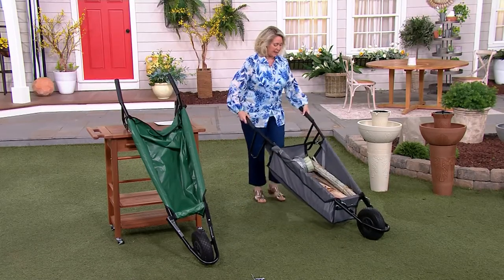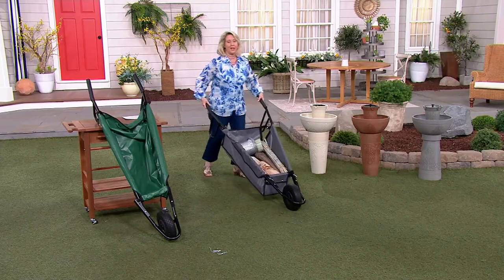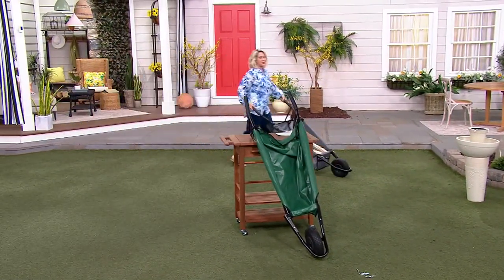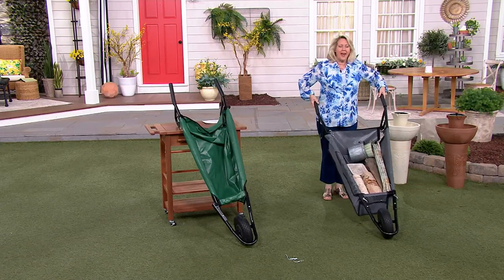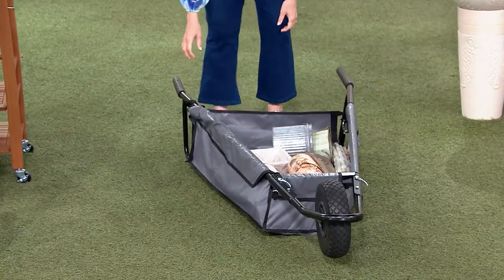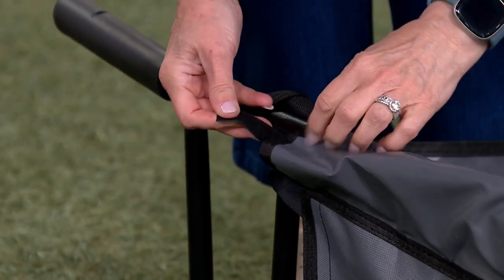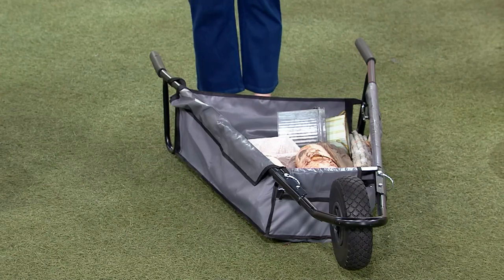I want to show you again just how simple this is — it's 12 pounds, so it's very lightweight. I'm going around and moving it along just to show you how easy it is, and I'm hauling heavy wood. It also has carabiners right here, and some hook-and-loop connections, so you bring that around and hook it right there to keep the bag on the handle easily.